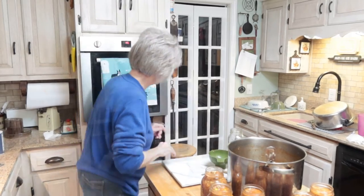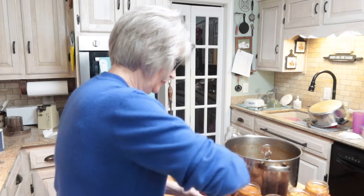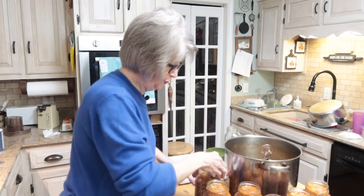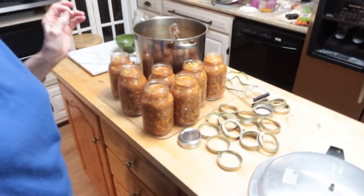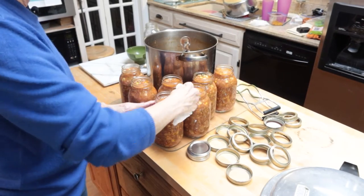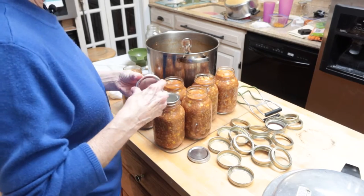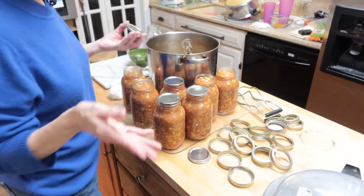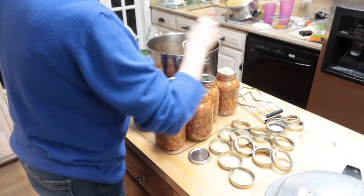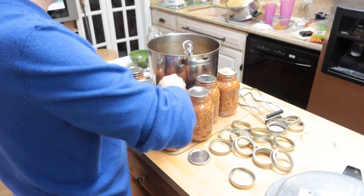Okay, now I'm going to wipe the rim of the jar — you want it to be clean. You don't want any soup on the rim of your jar because then your jar won't seal. So make sure it's nice and clean, wiping the rim and making sure there's no residue at all on that rim. I've got all of them wiped, and now I'm going to place a lid on each of these. Normally when you're canning you would put the lids in hot water to soften the seal, but since my soup is hot and I'm doing a water bath, I'm not doing that — I'm just applying the lids.